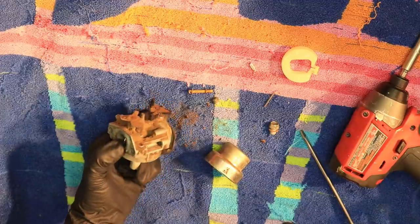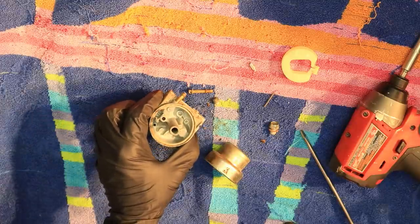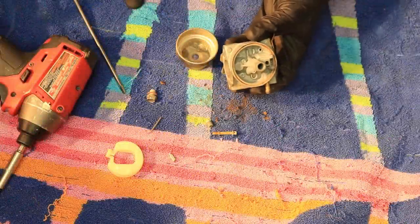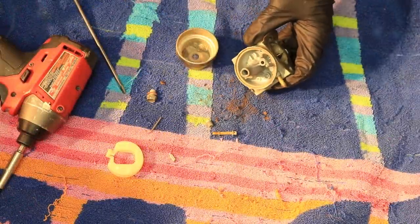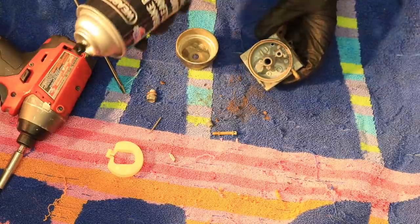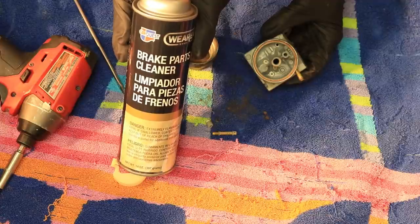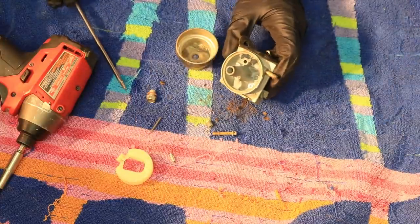I'm going to take some carburetor cleaner and just spray this thing off because I can't stand the sight of it — I'll be right back. Okay, that looks a lot better. I just used brake clean, it seemed to work pretty good, and some compressed air blew everything out that I could find.